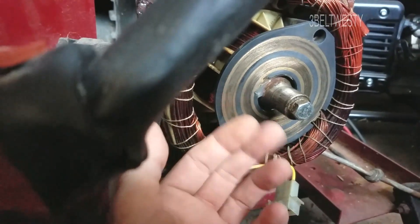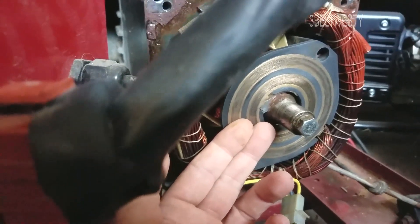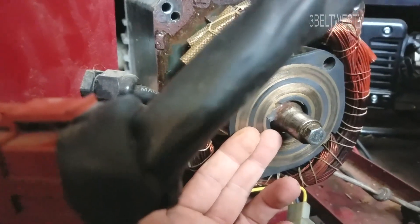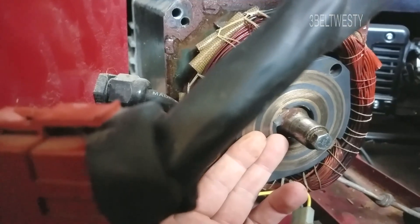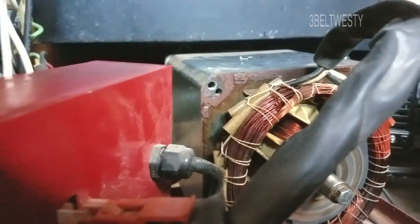According to the repair manual, this 8 kilowatt is supposed to see 150 volts DC on the field. What I measured was about 60 volts, but that was when the generator was running at around 2,400 to 2,800 RPM instead of 3,600.